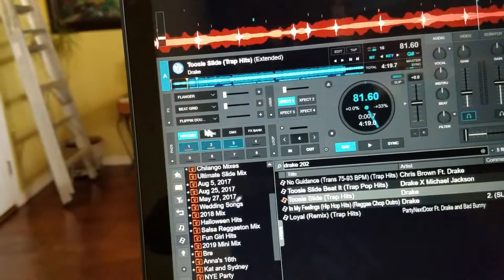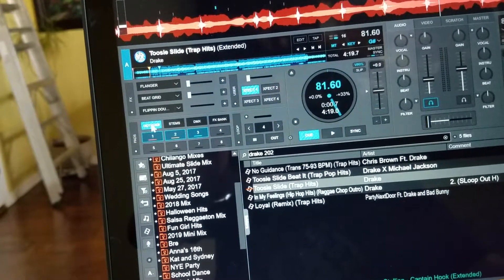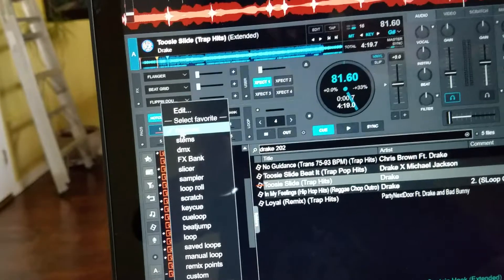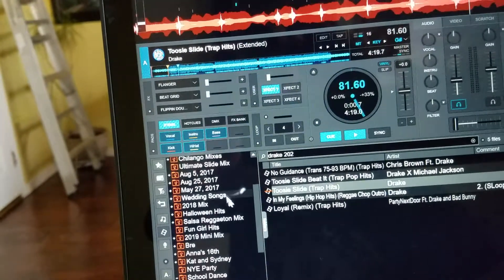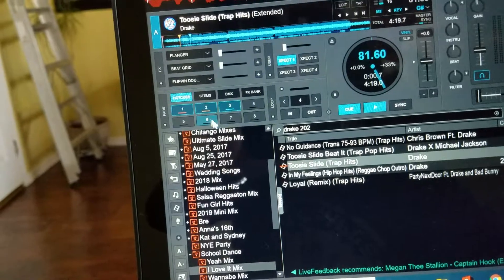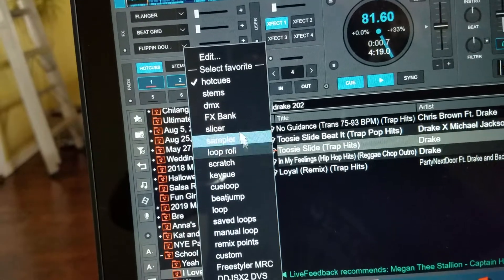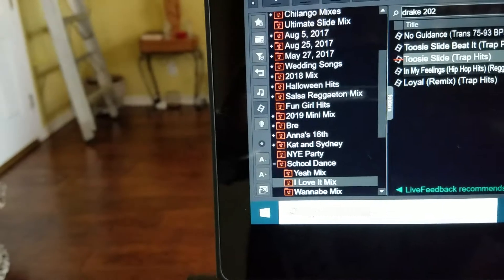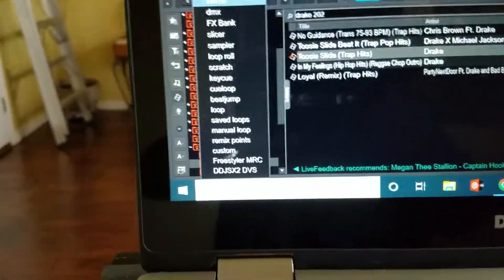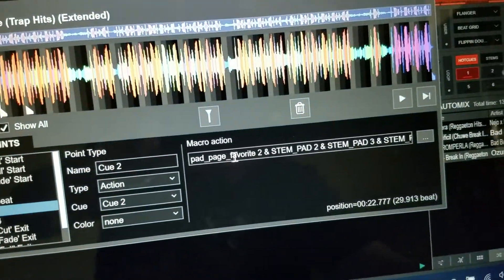Here are your pads right here. To turn that on you click on this. You can have four pads up here. Right-click and it shows your pad favorites — here's one and here's two. So when you click on number two it's going to be stem. I've got one as hot cues and number two as stem. So that's what pad_page favorite two means — number two is stem.